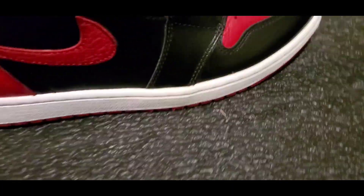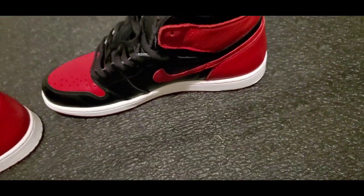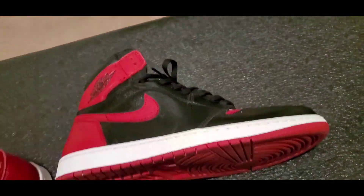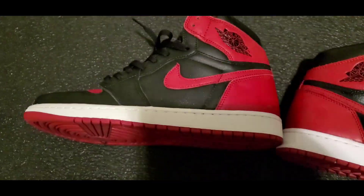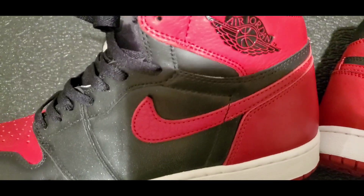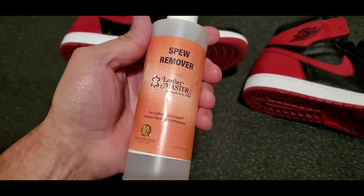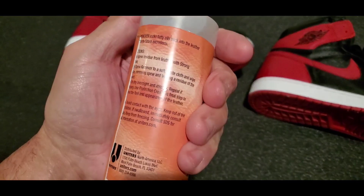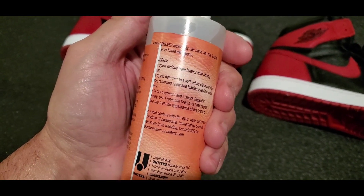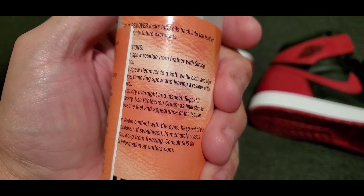Alright, so here is the comparison. You don't see any of the glitter on this side, not in the panel. Okay, it came out pretty good. Just waiting for it to dry off. This one is the before. With this spew remover, they've got the Spanish instructions here, but this one says let it sit overnight and inspect.